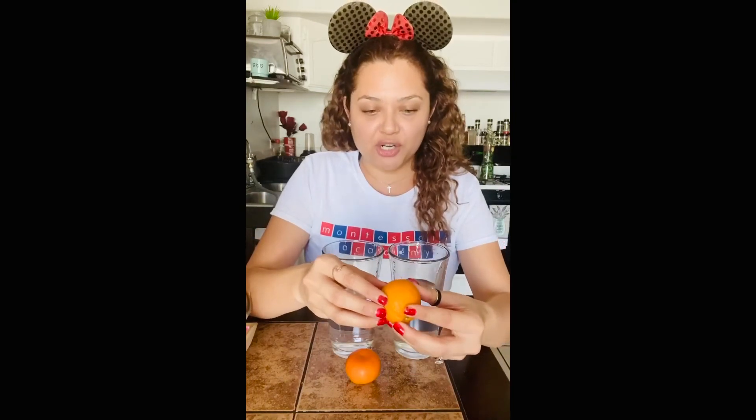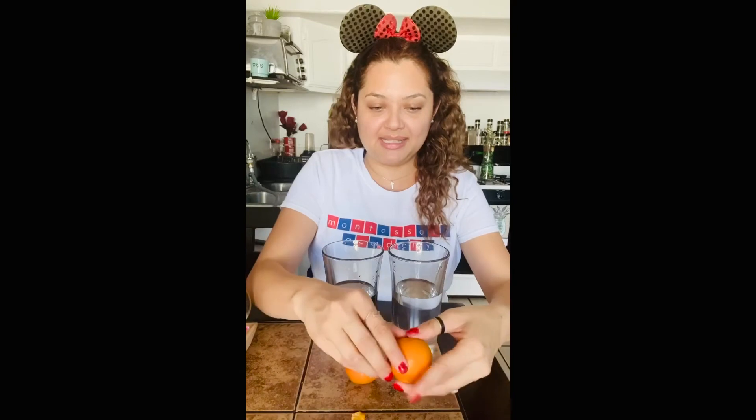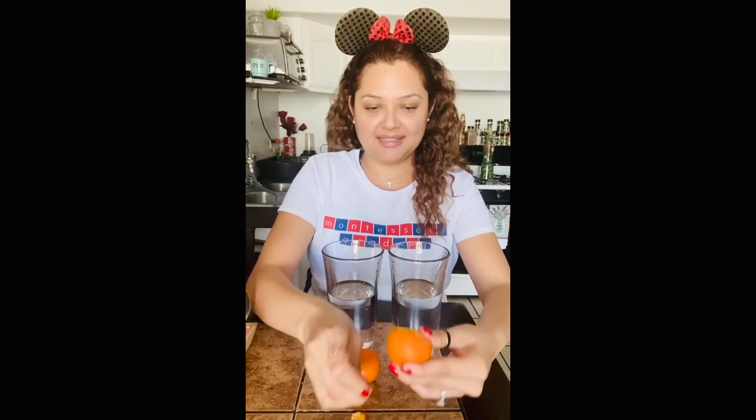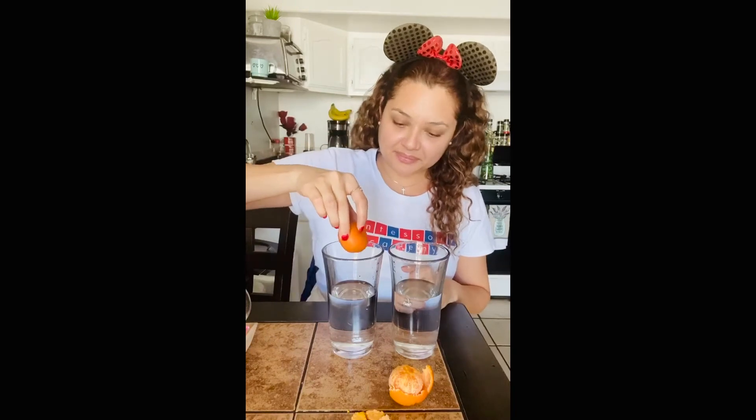What we're going to do is first, we are going to peel one of the oranges or the mandarins. By doing so, you are also using your muscles in your hands, which will help you with your writing skills and will also help you with your tracing skills. So now that I peeled my mandarin, you're going to get one of the mandarins or the orange and put it inside the cup and we'll see what happens.